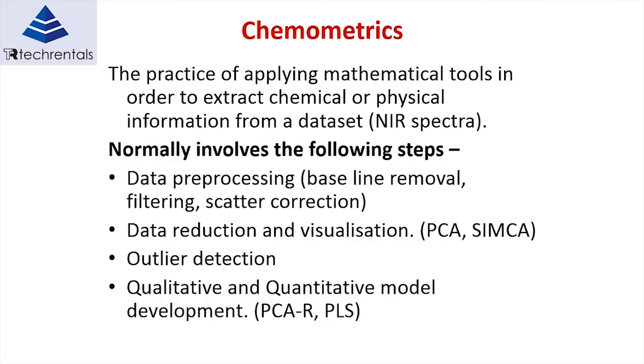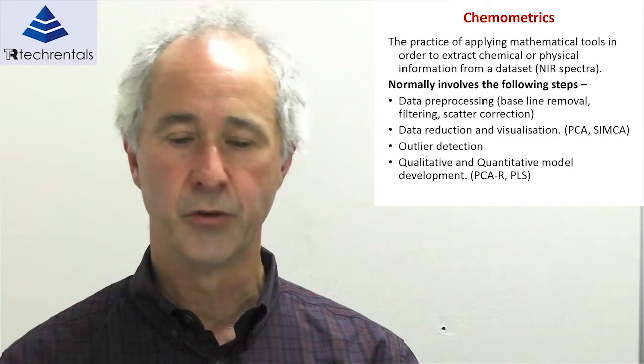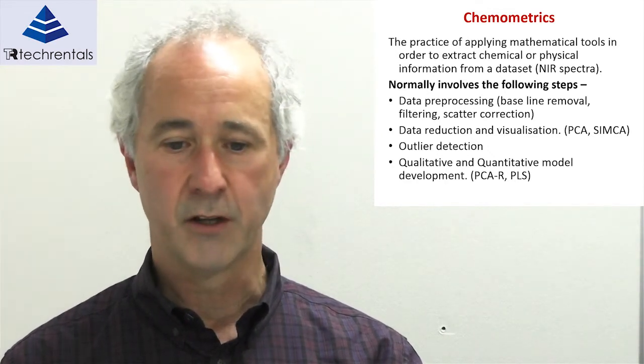The science of applying measured values against spectra and generating a regression model is called chemometrics. It's been around for quite a number of years and has really enabled the extraction of data from the spectral signature of the product. Chemometrics is the practice of applying mathematical tools — typically statistical analysis — to extract chemical or physical information from a data set. The first steps are data preprocessing: baseline removal, typically first and second derivative, filtering, and scatter correction. We then need to reduce the number of variables — we may have 250 up to more than 500 wavelengths — which we do via principal component analysis.